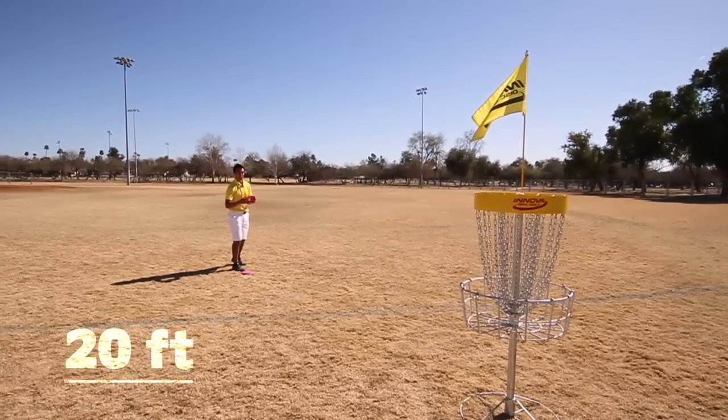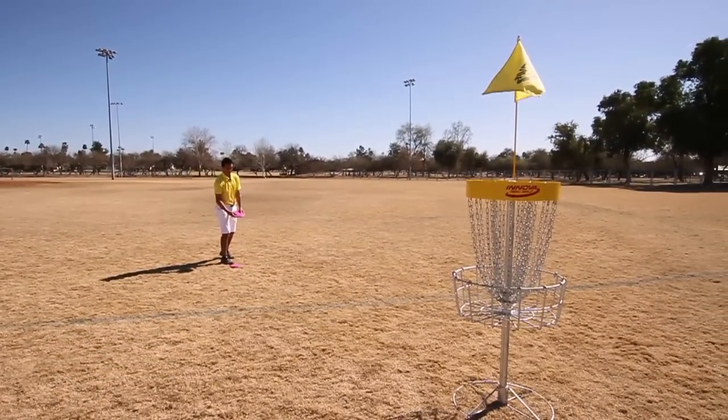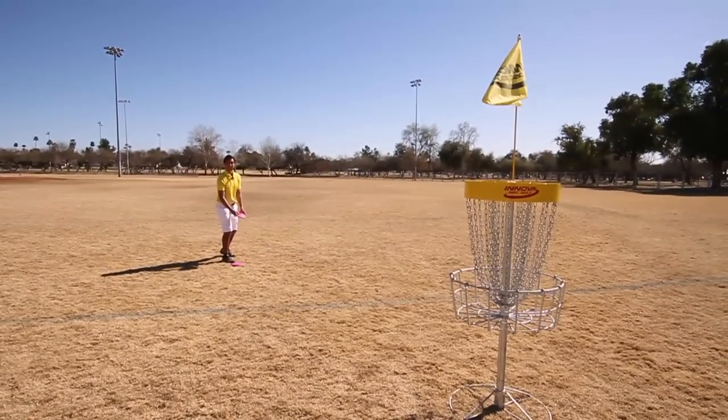Now I'm 20 feet away. I've approached my lie, I've set up my stance, and now I'm ready to putt. The first thing I do once I've approached my lie is I adjust for the wind. It's pretty calm so I'm going to go dead center pole.